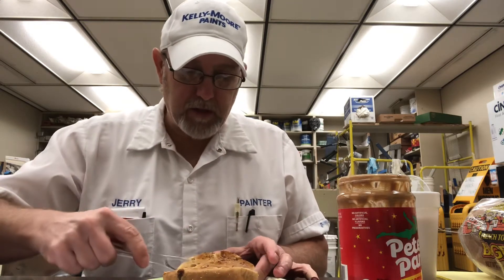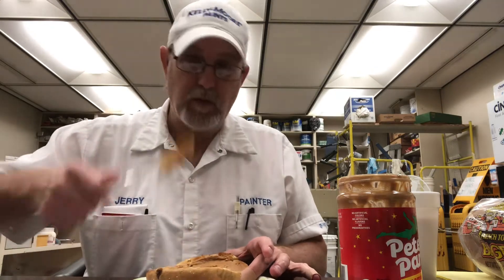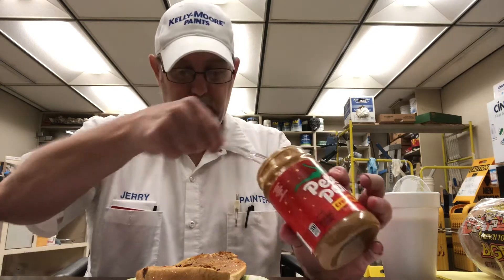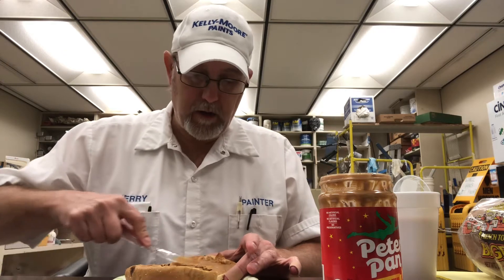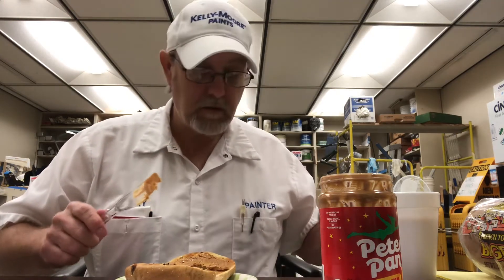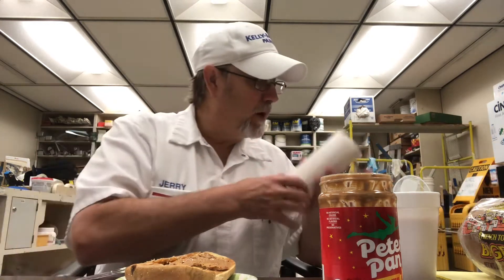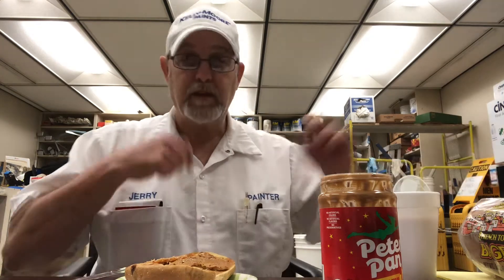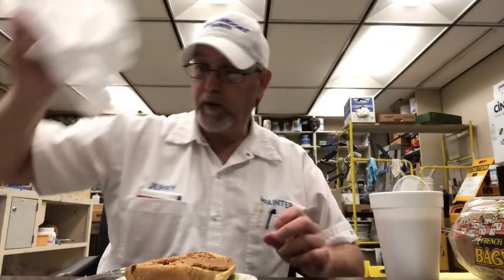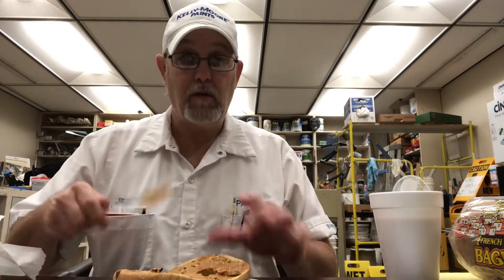After I get it mixed up real good, I get a couple pieces of bread and I dip them in there, both sides, real good. And then by that time I've got my skillet heated up with a little bit of oil in there, and I let them cook up. They're nice and brown on both sides, they're pretty much done. Just make sure your egg is cooked — if you mix it up real good, it's going to be mixed up good enough. So you do that, and then I put some butter on it, I put some peanut butter on it, I put some syrup on it. Voilà — it's good.